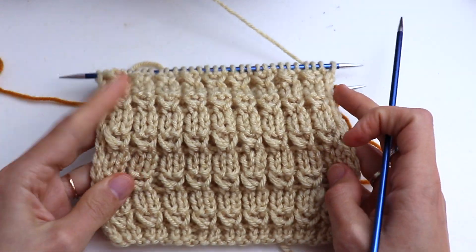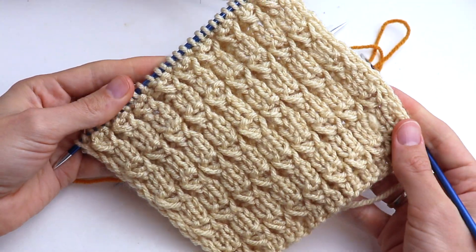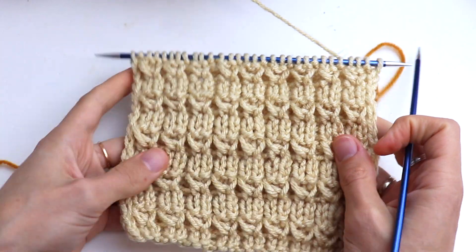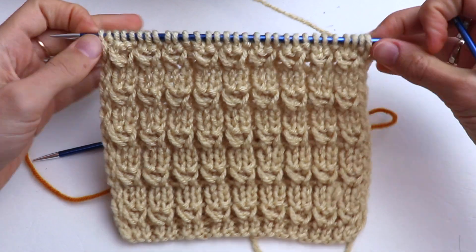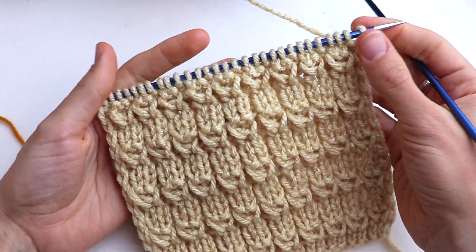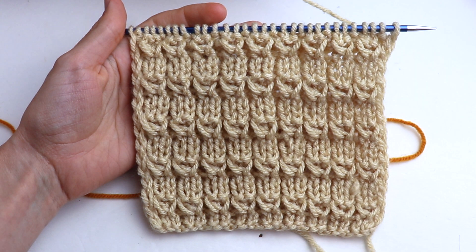Look at this ribbon — really cute and stretchy. Thank you so much for watching this tutorial with me. I hope you enjoyed it. Please don't forget to subscribe to my channel and like this video. Leave me comments if you have any questions. I wish you all a good day and see you soon!